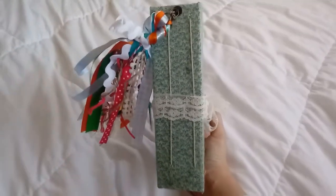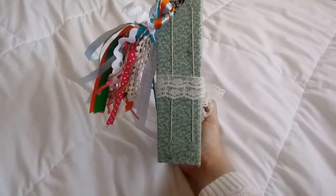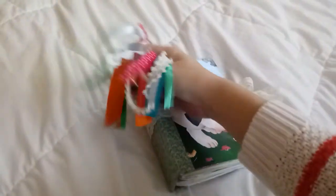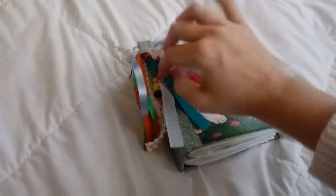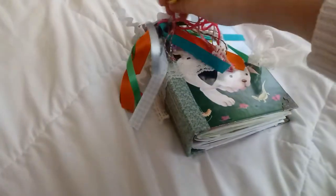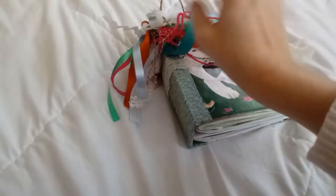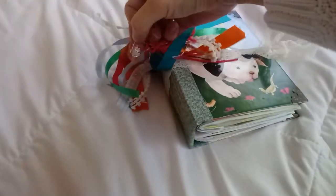There are two signatures in this, and then I made this fun little tassel. It's got some beads, some trim, and somewhere on here is a little paw print charm.